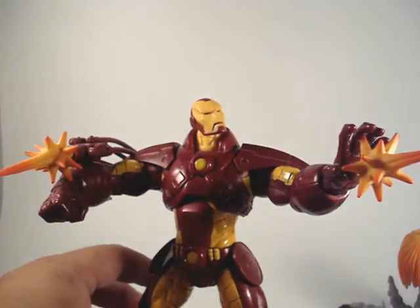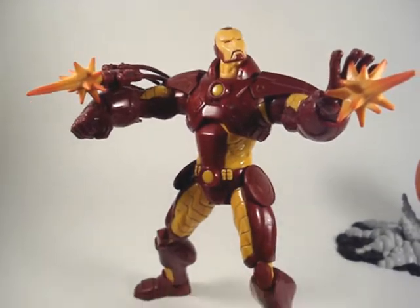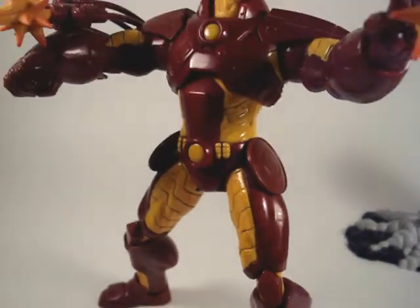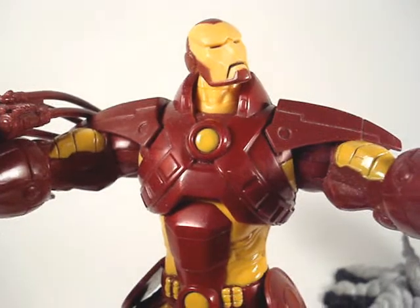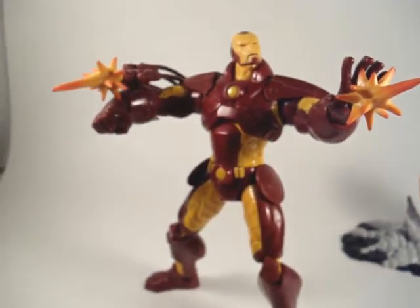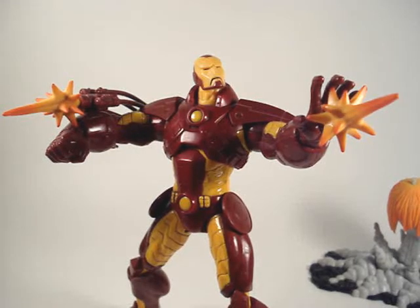Overall it's a pretty nice figure. It didn't sit in regular stores too long. I actually found this at a Marshalls slash TJ Maxx. This figure originally went for around $20 at places like Walmart, but Walmart wasn't selling the Unleashed figures that well. So a bunch of liquidation stores like Marshalls, TJ Maxx, and Ross got a hold of this figure, and I was lucky to get it for $9.99 at the time.